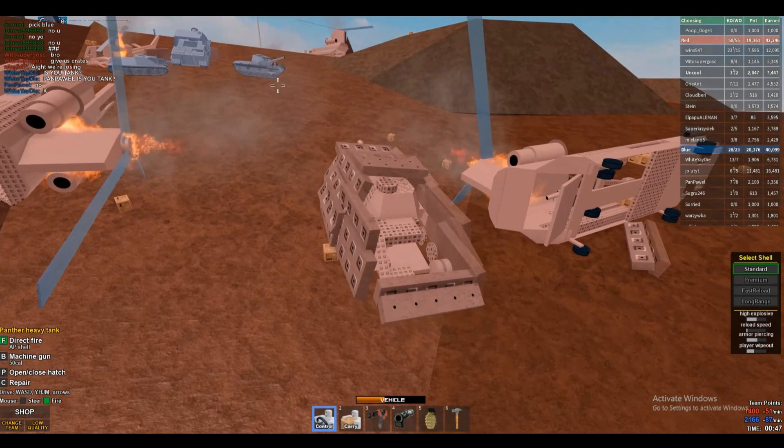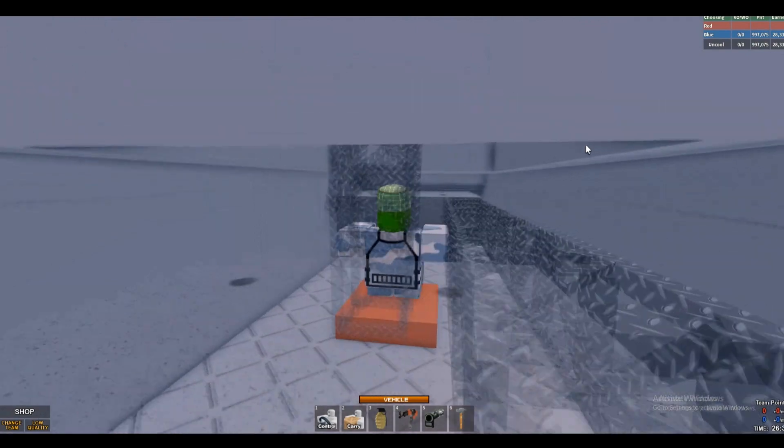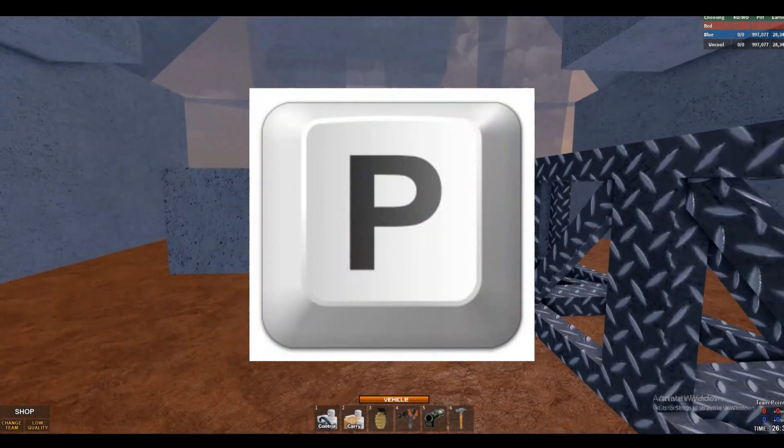That is really helpful when your armor is so heavy. So here we go. First things first, you want to press P to open your hatch,